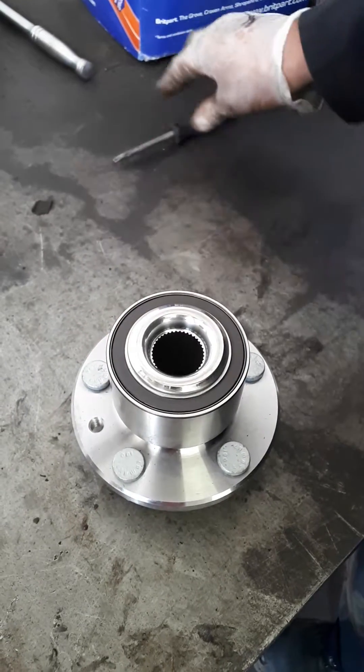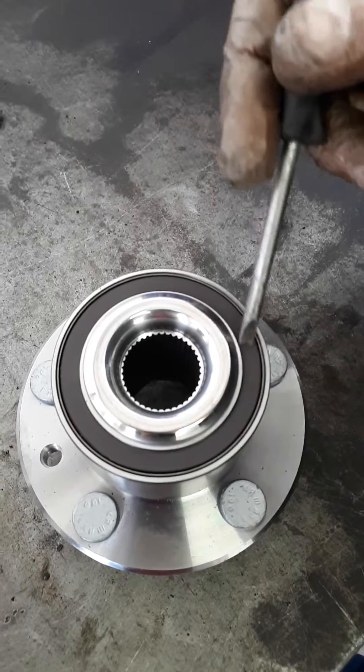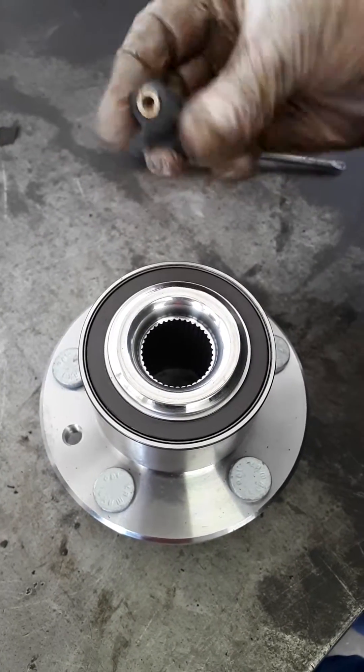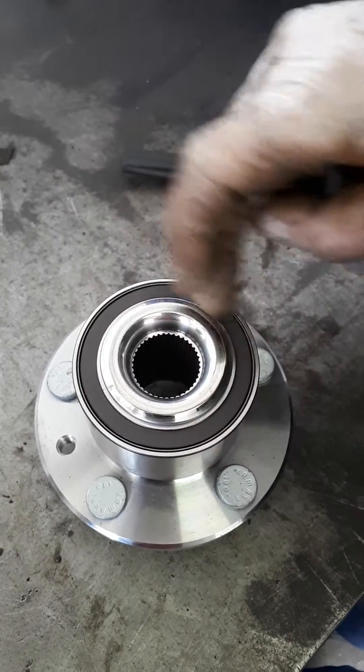As you can see, this is the ring that the ABS sensor picks its signal up from. It's a magnetic ring with lots of little teeth in it, and as it rotates past the sensor that sits in the hub, it picks up the signal from all the little teeth, so it has to be in good condition.